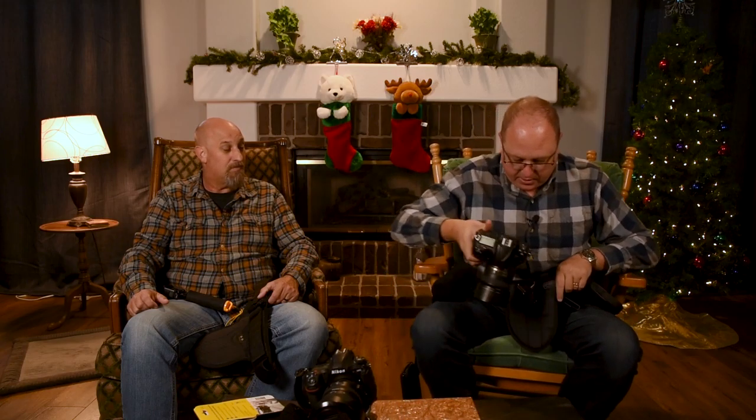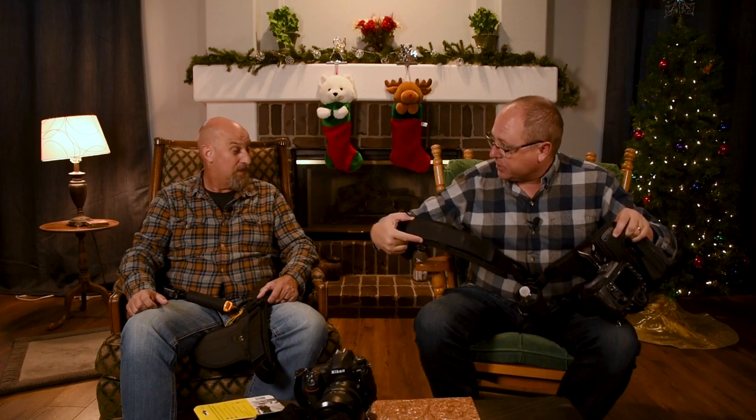This Spider Monkey kit revolutionizes the way you can carry stuff. I've got the water bottle holder on here, and it works the same way. What's cool about it is that you don't have to take the bottle out of the thermal sleeve — you can take the whole thing out and clip it right back on. So when I've got my camera clipped on, I've also got my water bottle and a few other accessories.